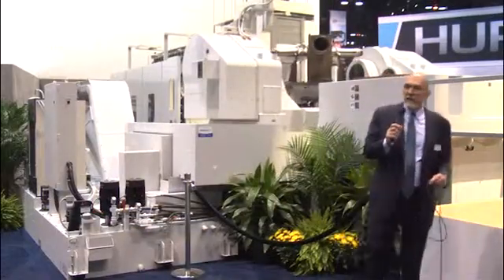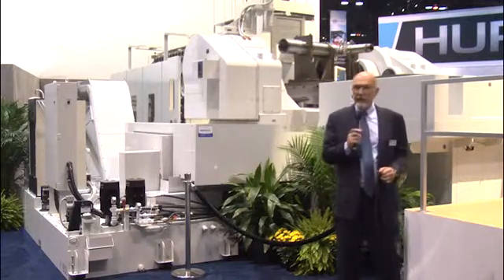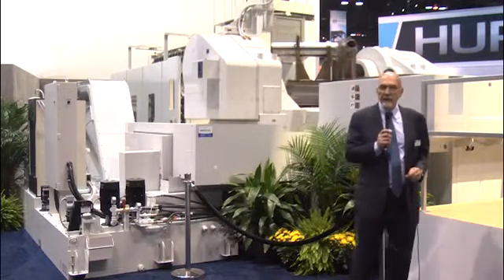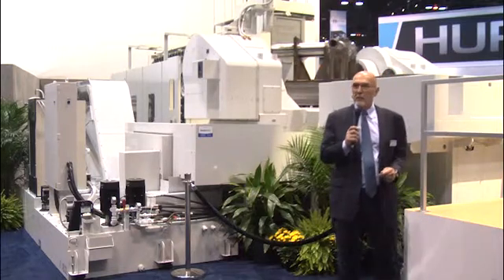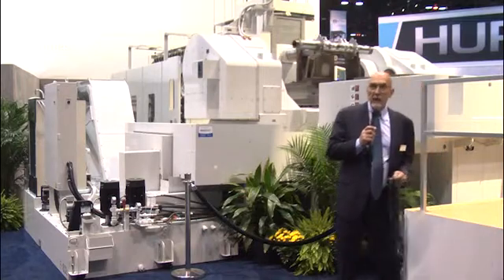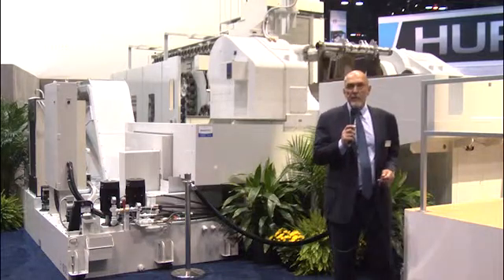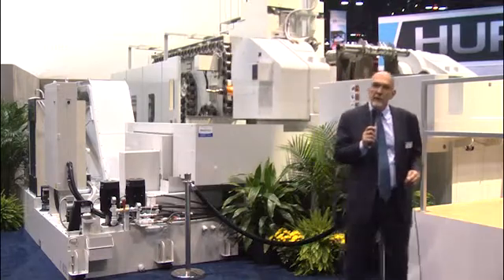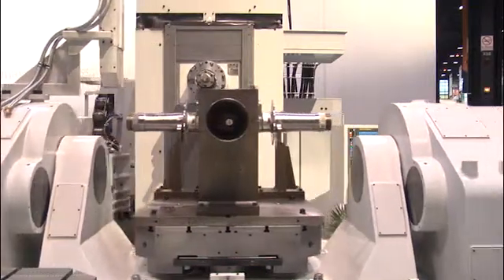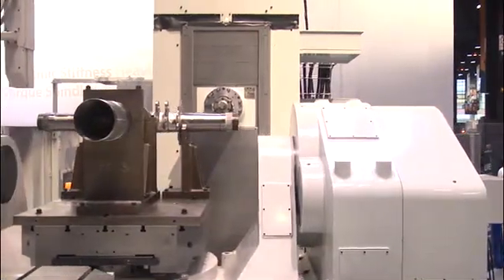Right behind me is our HU100 5X model. This machine has been shown several times at IMTS in various iterations. The modular aspect of the HU100 line of products is a big selling point and a major benefit for our customers. This particular version is one of our smaller ones — still quite a large machine — with 1,500 millimeters of X stroke, 1,500 millimeters swing in the work zone, and 1,500 millimeters of swing in the pallet changer. This variation completes the product line that goes from 1,300 millimeters workpiece swing to 2,500 millimeters of workpiece swing.